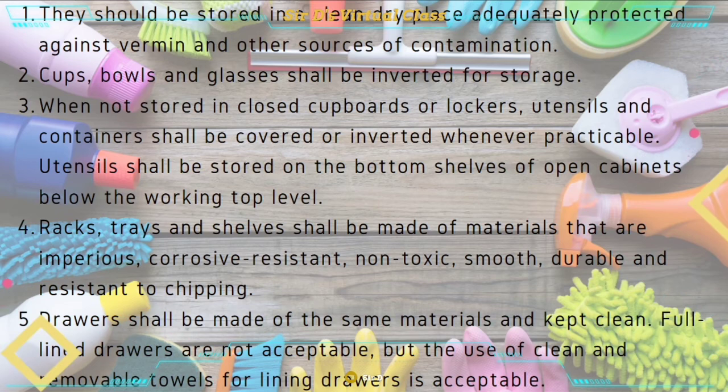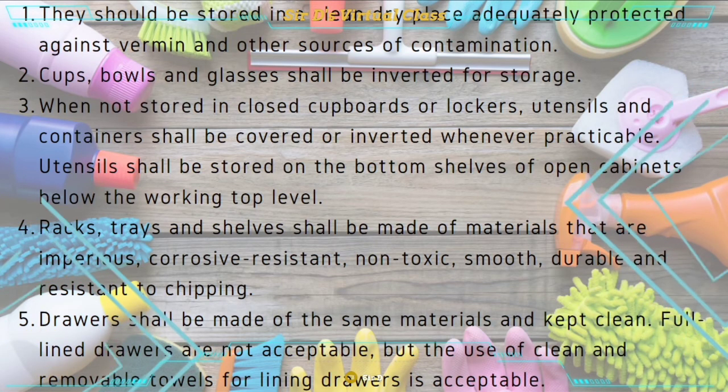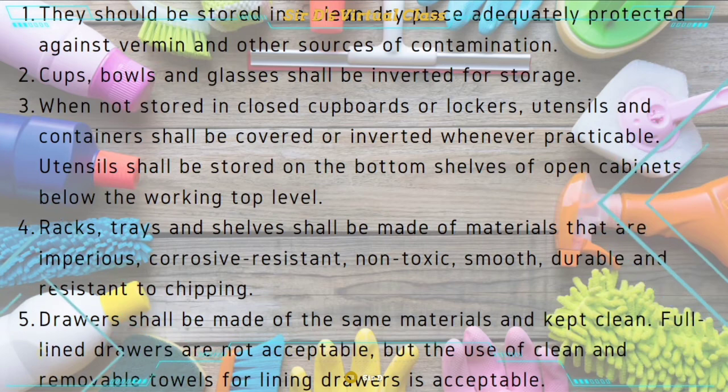At number four, racks, trays, and shelves shall be made of materials that are impervious, corrosion resistant, non-toxic, smooth, durable, and resistant to chipping. And at number five, drawers shall be made of the same material and kept clean. Foil-lined drawers are not acceptable, but the use of clean and removable towels for lining drawers is acceptable.